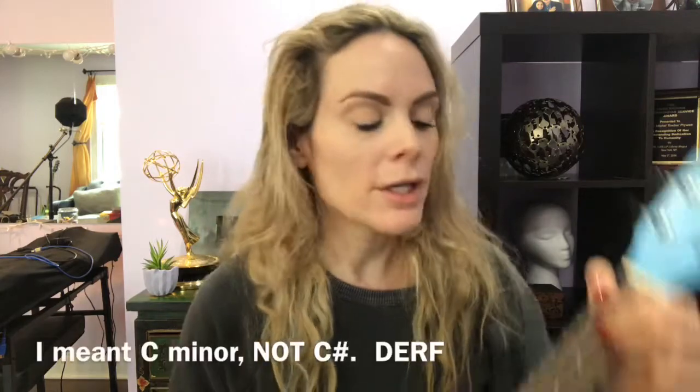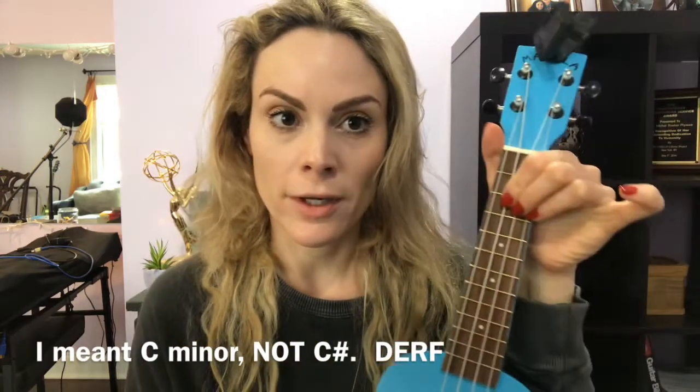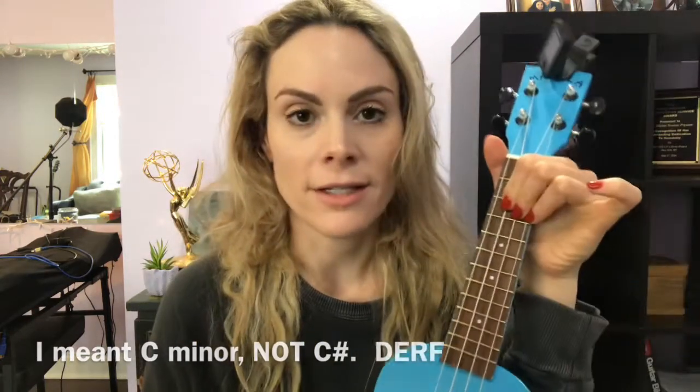Now we go to C, which is a very easy chord — it's just your ring finger down on the third fret of the top string. 'Somebody knew.' Then you go to C sharp, which is just stacking your three fingers on the third frets of the top three strings. You can actually bar it like on a guitar with one finger if you're comfortable doing that.